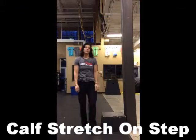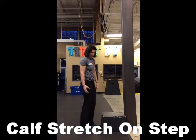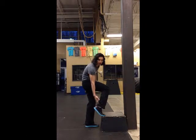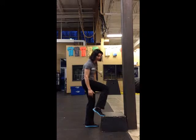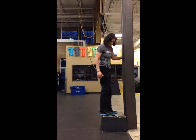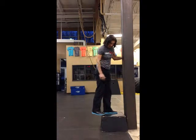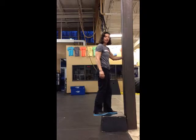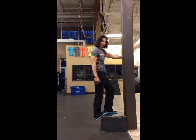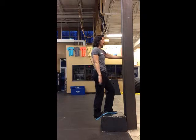We're going to work on a calf stretch. Your calf is primarily made up of two muscles: your gastrocnemius, the large muscle at the top, and your soleus, the small muscle at the bottom. If you get some sort of step, step up onto it — one foot all the way on the step and one foot with just the ball of your foot on the edge. Drop all your weight down on the edge of the step, with your knees straight all the way down, and let your body weight sink into it.